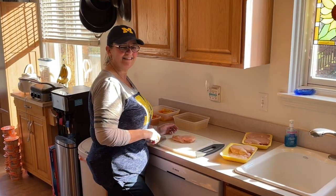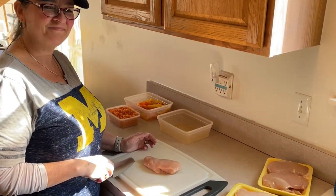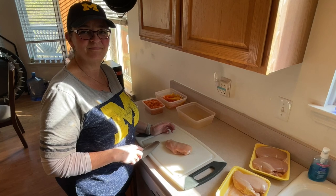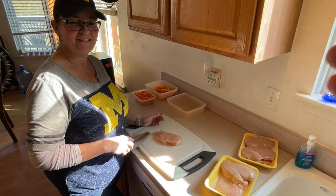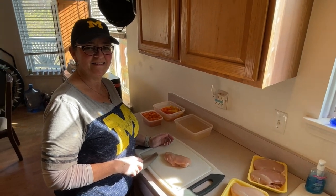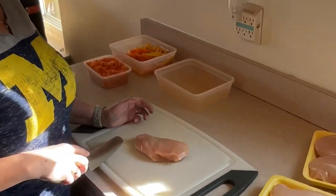Hey guys, just like we promised, we're going to share some of our recipes and cooking with you for our keto. The weather outside is getting nicer and we have the Blackstone grill, so we are getting some chicken prepared and some vegetables and we're going to go outside on the hibachi and cook it all up and have a wonderful dinner.